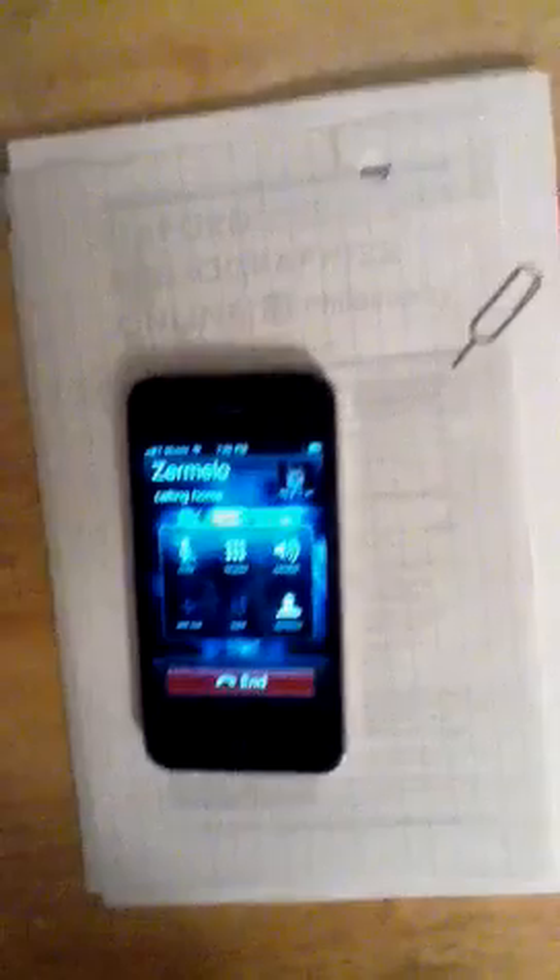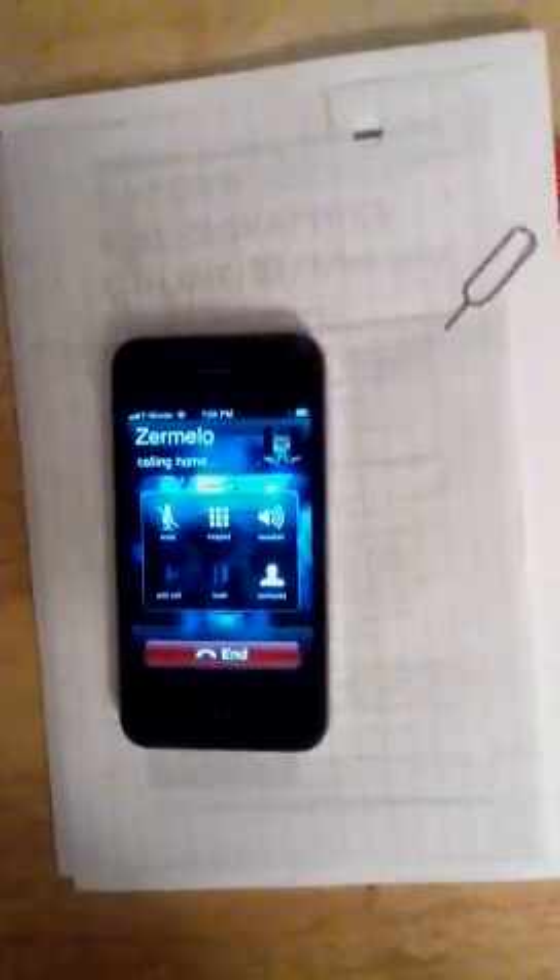Just to complete verification, I will make a phone call to my home phone. Okay, you can see it's calling my home phone. Now you should hear my home phone ring over there. And we will now end it.